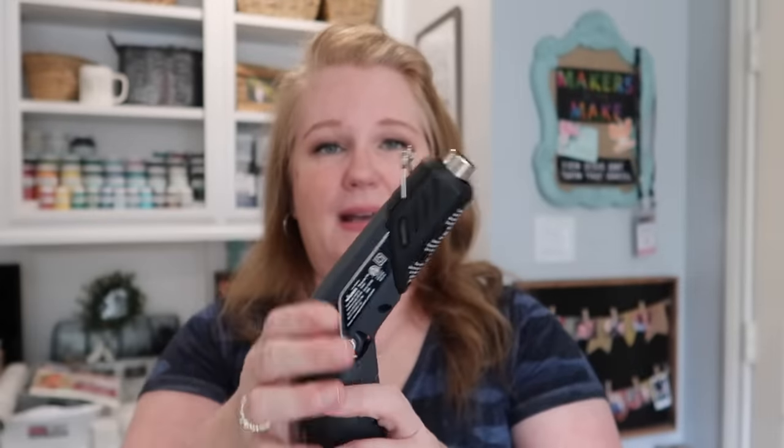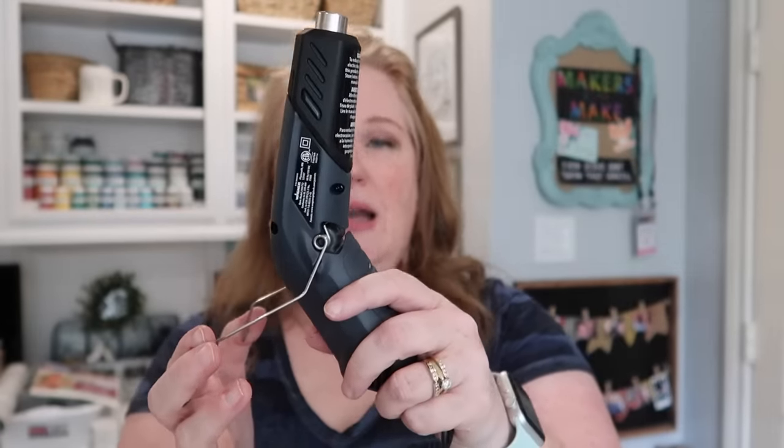I found it really easy to use because I could pencil grip it or do a little bit more of a sturdy grip. But this feature right here — pop the stand down, set it on your table, and go hands free. That was like a game changer for me. I'm super excited to show you guys what I am making. I will leave all the details to this specific heat gun down below in the description box. Thank you Wagner for sponsoring today's video. Let's get into it.